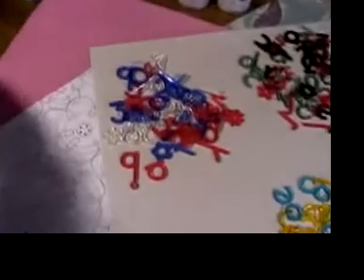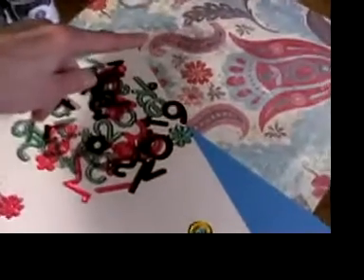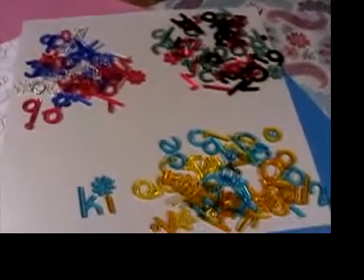I wanted to show you that they go with KI papers — obviously, that's what they're designed for — but I really liked them with American Crafts, and over here I used Fancy Pants. They are very playful, aren't they?